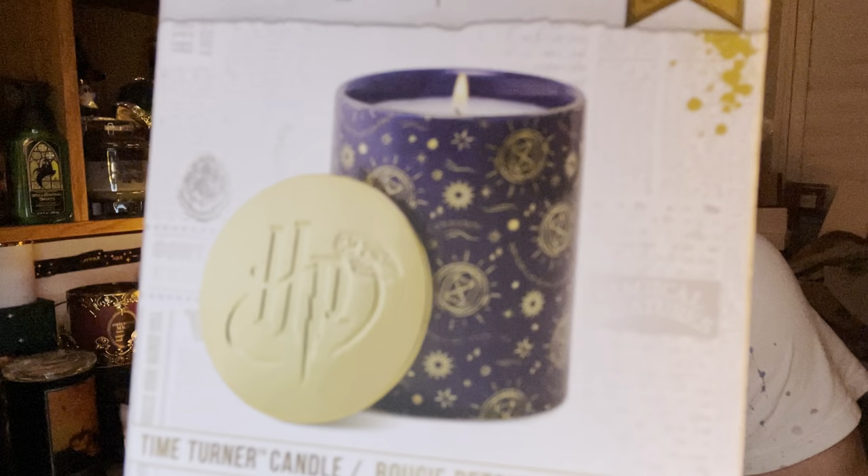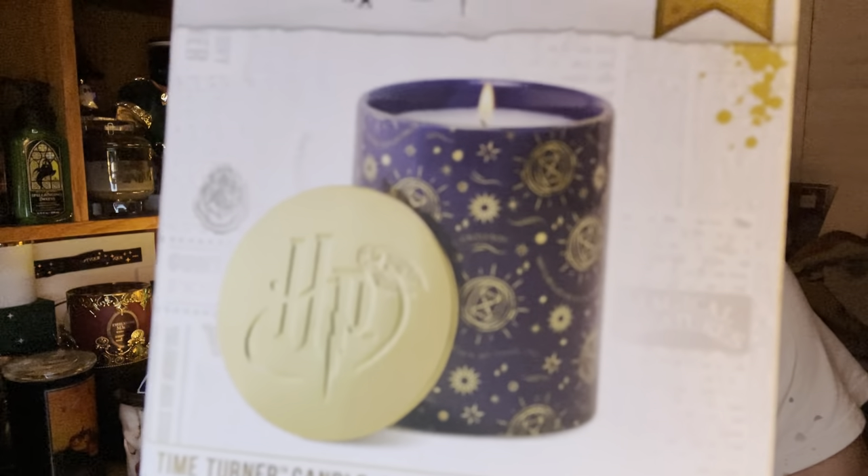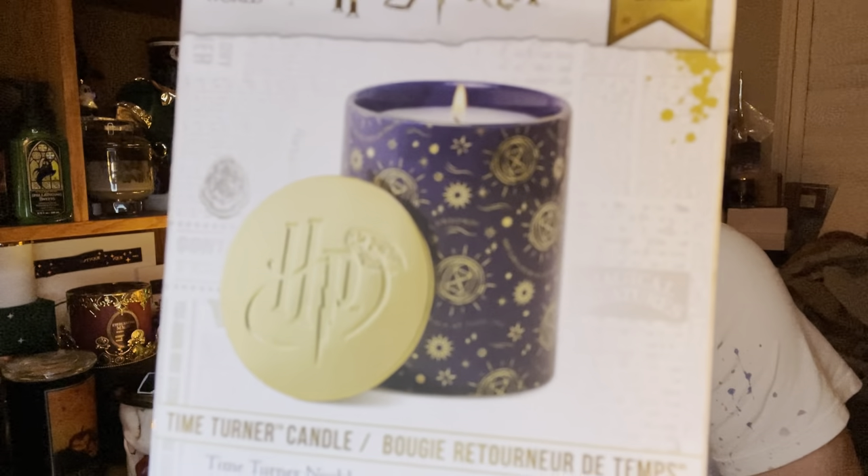Next candle I will show you. I got the Harry Potter Time Turner candle and this is what the box looks like. It's a blue vessel with a gold design on it with the HP golden lid. And this comes with the Time Turner necklace. So yeah, let's open this up. Now thankfully this one is okay. So it comes like this — there's the vessel. Kind of hard to see, let me turn the light on a little bit. A little better. So yeah, it's really reflective. It's not the best lighting right now. So it's a blue vessel with gold writing.